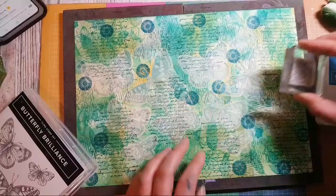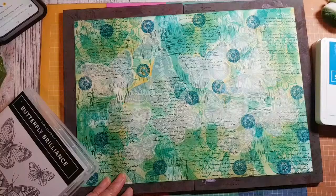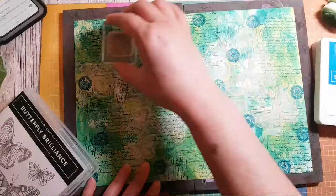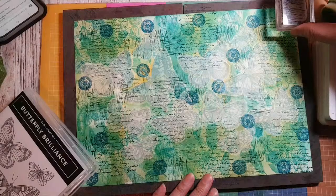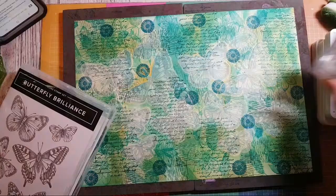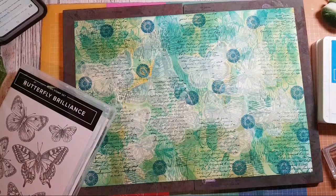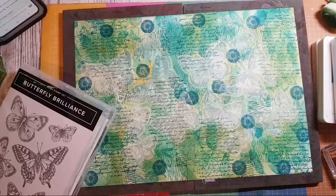It is getting a bit difficult to see where the butterflies are, but I'm just going to keep going — almost forget that there are butterflies under there. Stick around for the reveal, guys — no skipping forward! I feel like I want to stamp just a few little tiny flowers.